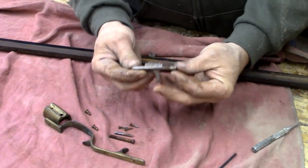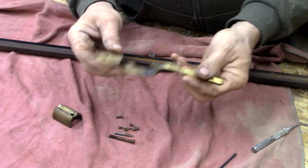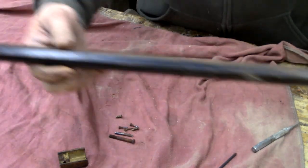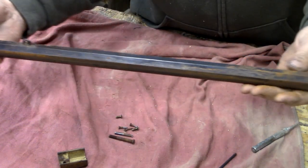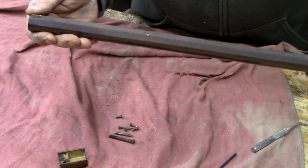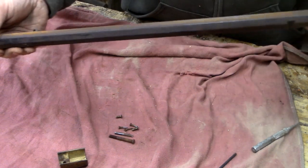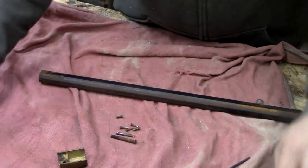Okay, so we got our parts. There's a trigger — really simple. We can use that trigger guard, one piece. That nose cap came off too. And then the barrel. It was pretty rough. The blue is still pretty good underneath, but it's not hard to tell where that stock was. We've got to clean it up with emery cloth and re-blue it — or I'll probably just go with the brown. It seems a lot nicer. I definitely have to clean this out, so let's get this barrel ready.